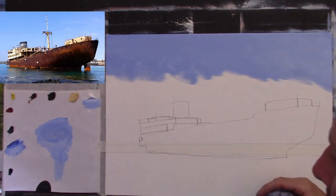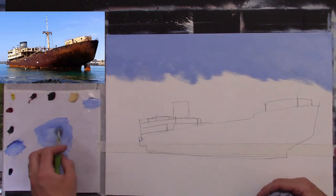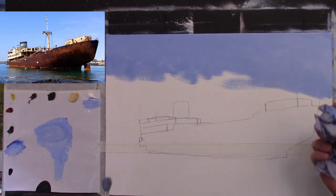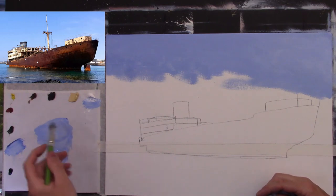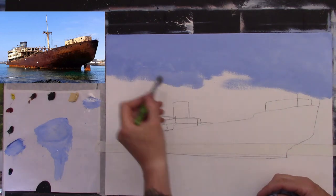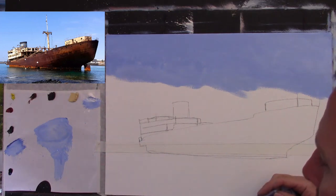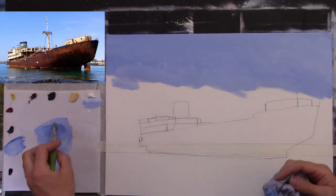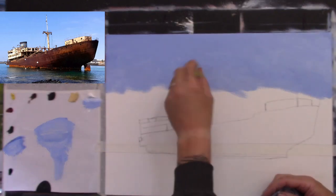I get a lot of messages from people saying, no matter what I do, I just cannot get this right or that right. And I say, look, it's just practice — you have to keep practicing. I almost never get my paintings right first time. When I switch off the camera sometimes, I go along and might fix a couple of trees, or just add some highlights or something. What I'm showing you is just a basic beginning — how to get going with a painting and how to progress it along. Then you can add your own little details in afterwards if you like.